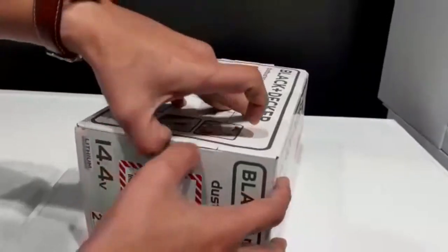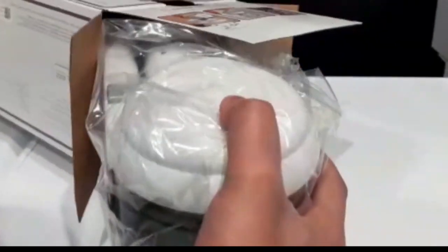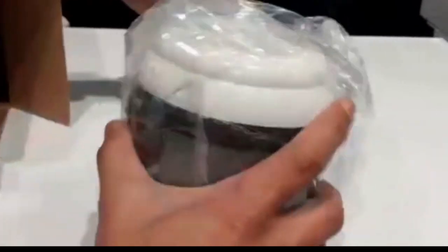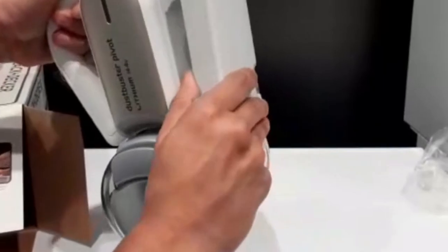Hi guys, we will do an unboxing for the Black and Decker rechargeable hand vacuum. Let's see this product — it's a white color, foldable body with a transparent container. It's a very nice design.